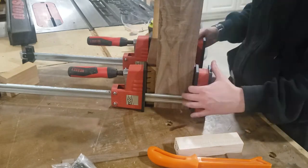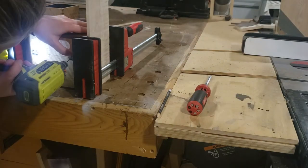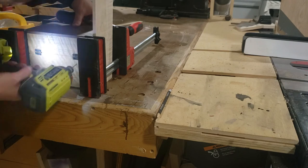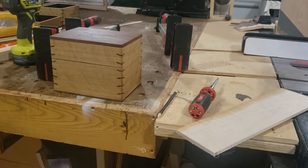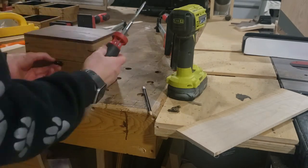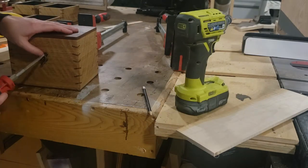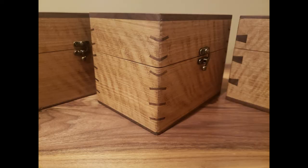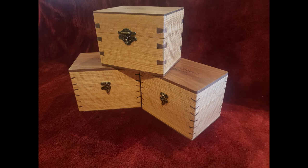Then just apply your hardware of choice. Make sure everything stays nice and square and flush to each other. These little screws and I rarely get along very well, but it's really not a very difficult step. I just use a little spray lacquer for the finish, and you have a really nice gift to give someone — a keepsake item that can be very special. Please like and subscribe if you want to see more of my woodworking.